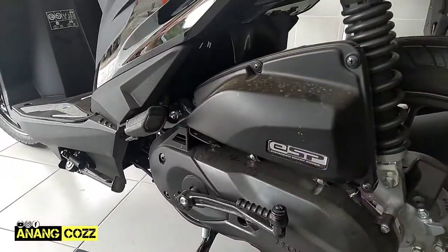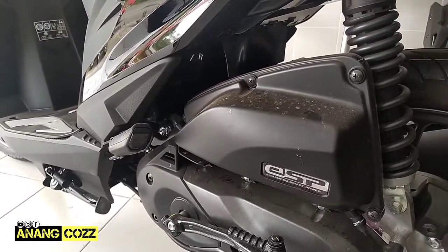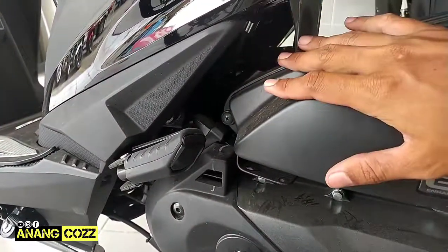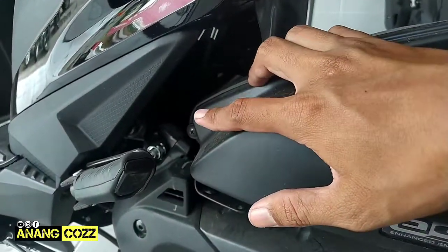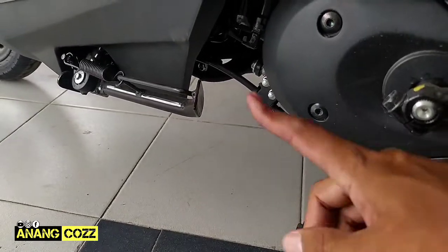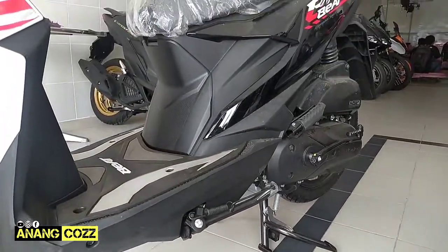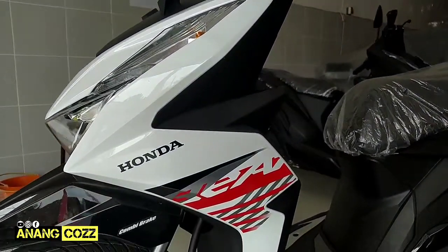Model V bagian belakangnya. Kemudian mesin ESP dan di bagian cover CVT-nya ini warna hitam doff. Kemudian ada filter udara bagian sini. Nah karena menggunakan rangka ISAF jenis terbaru yang bahannya dari plat baja yang dipress kemudian laser welding, engine mounting-nya ada di bagian atas. Penopang mesinnya ke rangka ada di bagian atas mesin ini. Keunggulannya, ground clearance-nya jadi lebih tinggi sehingga lebih aman ketika melewati polisi tidur ataupun jalan yang tidak rata.